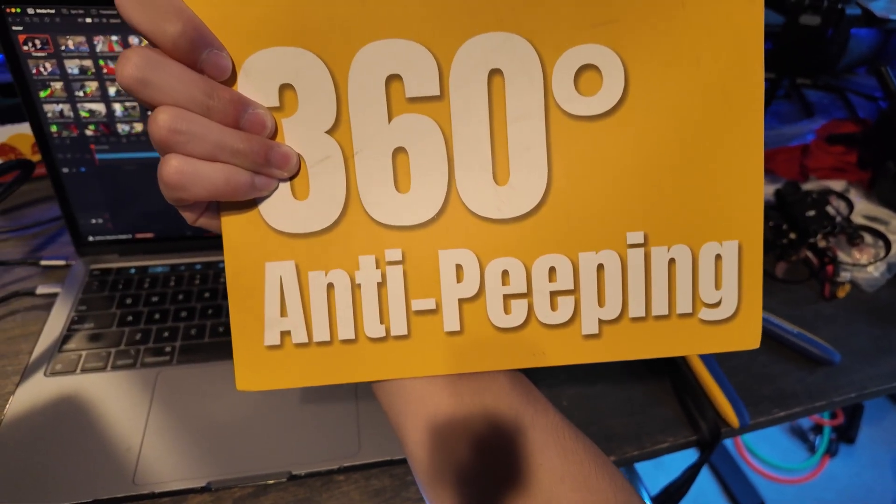So what I decided to do is pick up this privacy screen protector for my MacBook. We got that sweet anti-peeping technology.